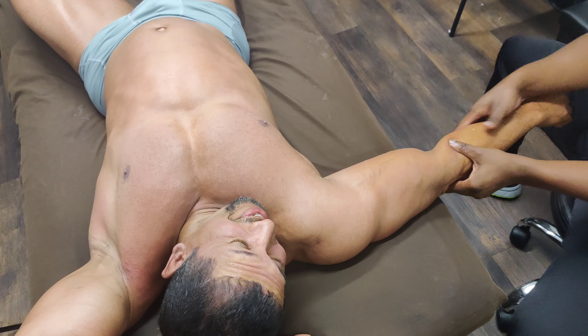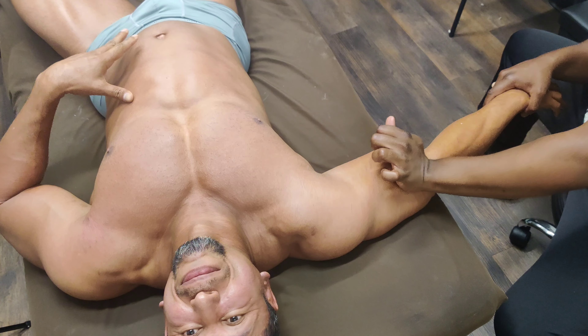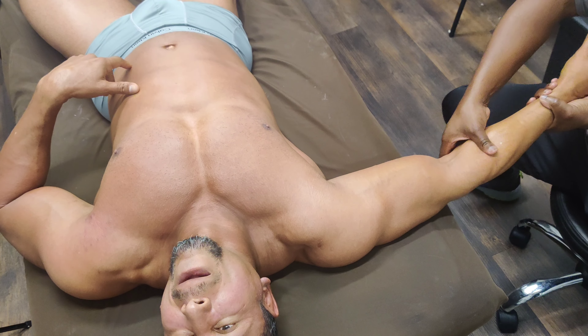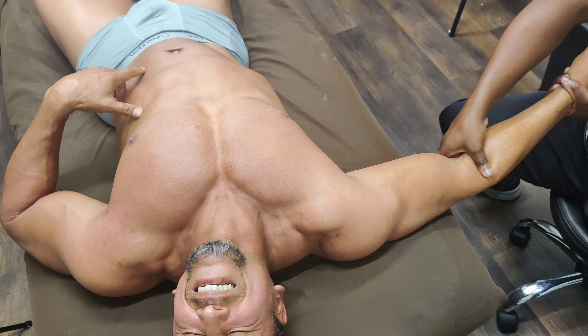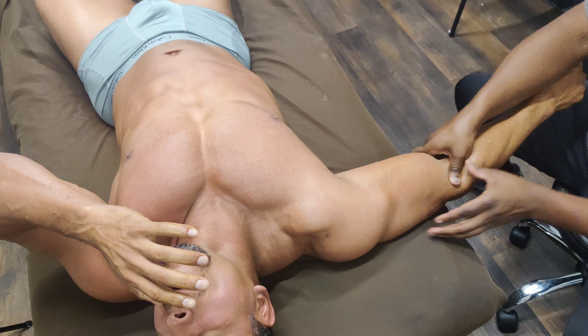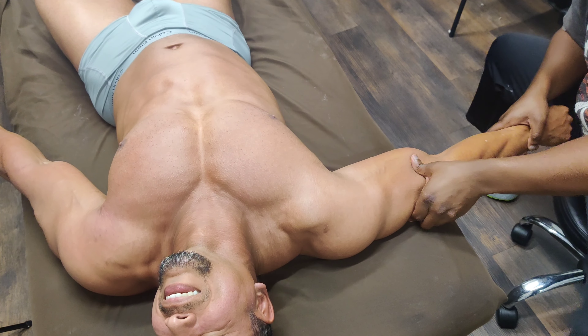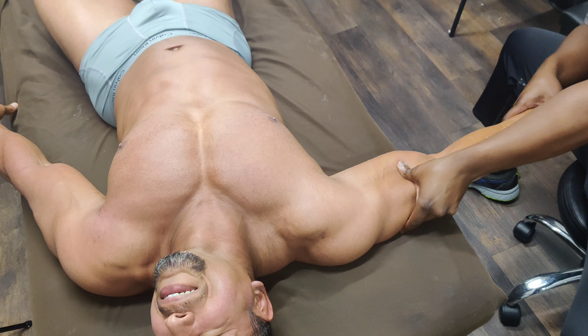Are you sure it was the other arm? That's the arm you were having problems with? I don't want this!